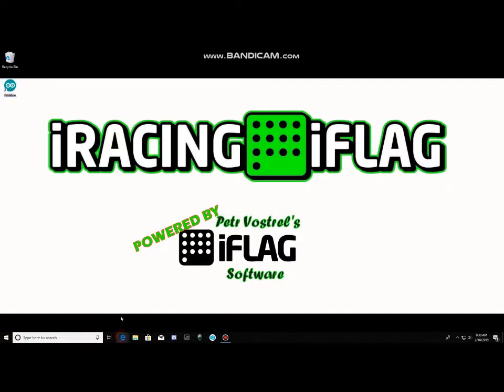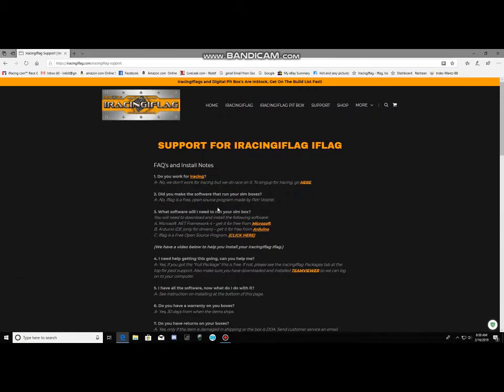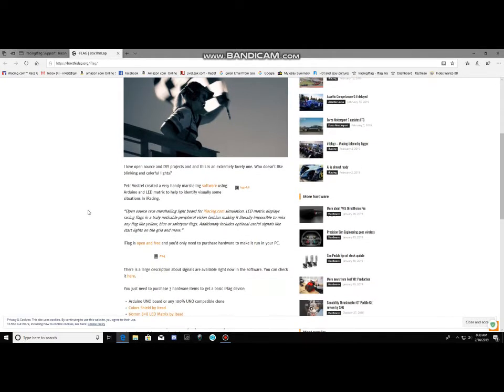Once you've done that, go back to the iRacing iFlag page, click Support then iFlag, and scroll down to section C. This is where you download the iFlag software from the iFlag website. Just click the link — it takes you there where you can read about the software programmer and everything about the iFlag program.